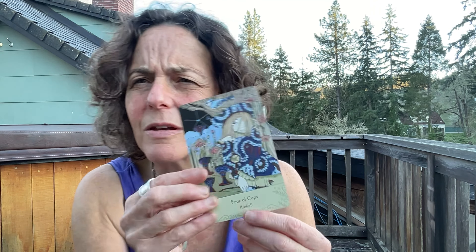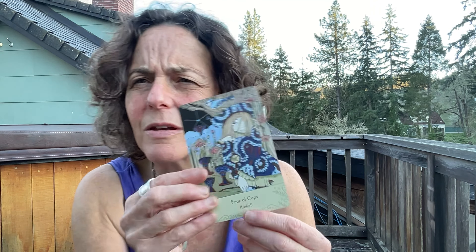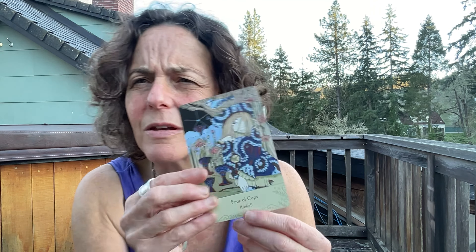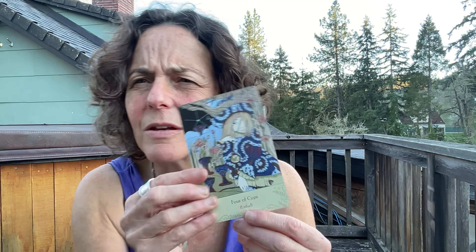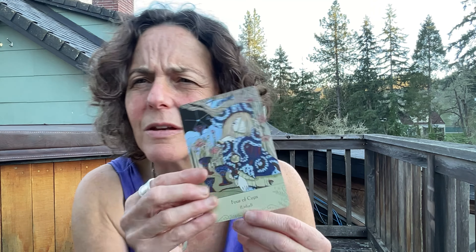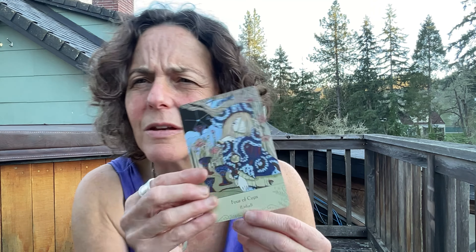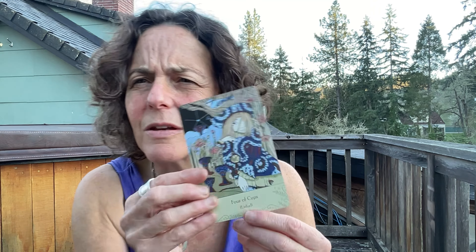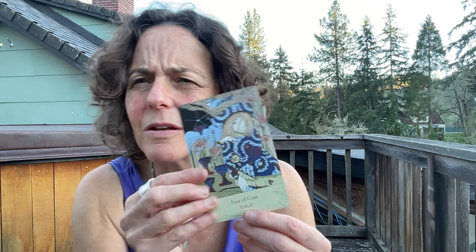I'm liking this deck. Universal Folk Tarot — a rather deep deck with a sweetness to it, a really open, playful archetypal richness. It's a deck that has a lot of thought in it, feels quite knowledgeable, and is willing to look at a broad range of meanings available for each of the cards.